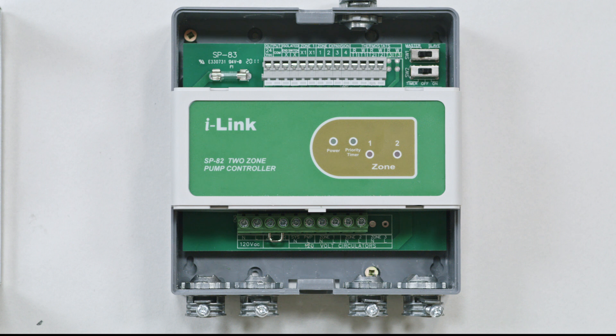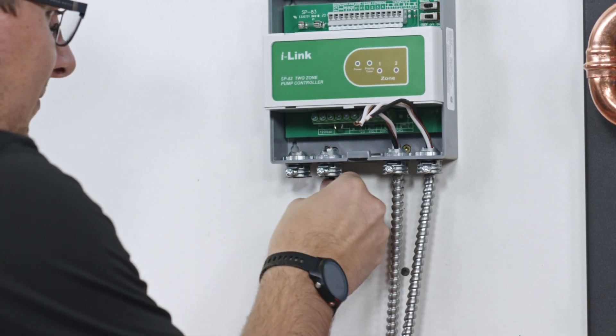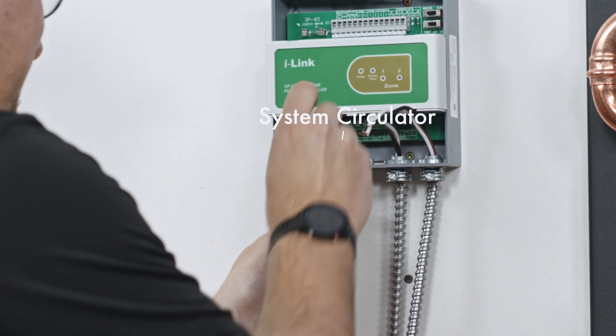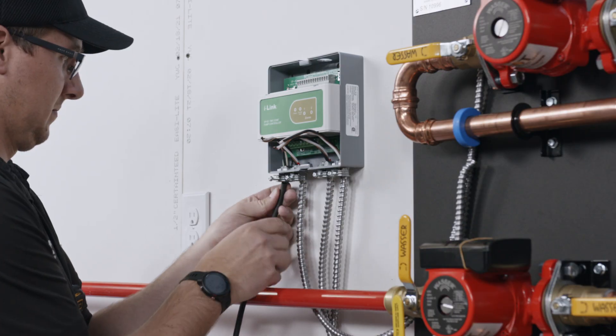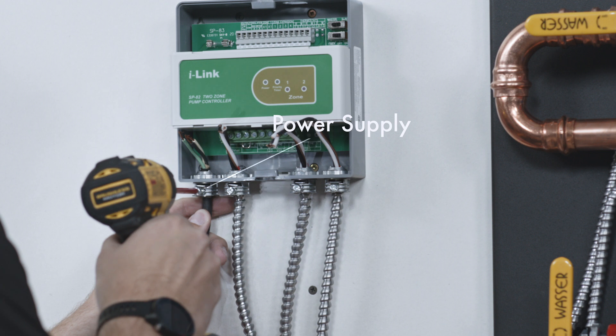AISL multi-pump controllers can control multiple zone pumps plus a system pump, otherwise known as a primary pump. The wire shown here is for the system pump. The wire being installed farthest to the bottom left is the power supply for the pump controller.